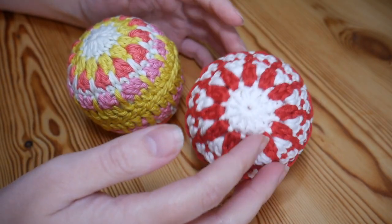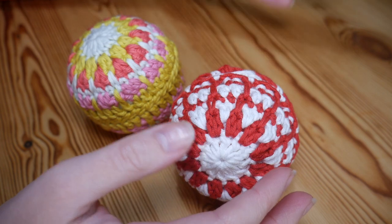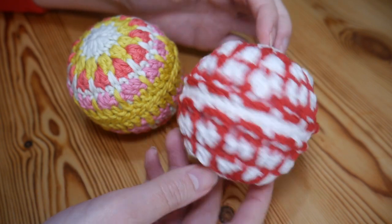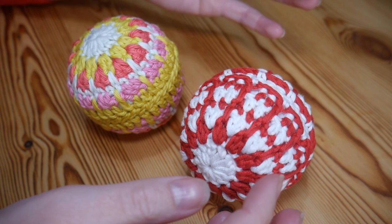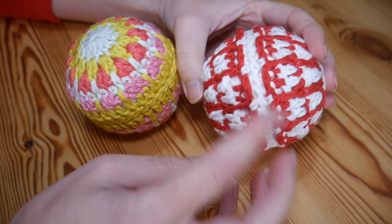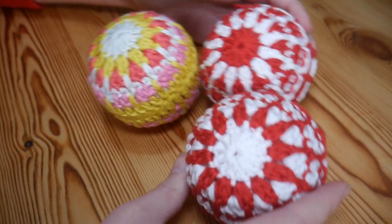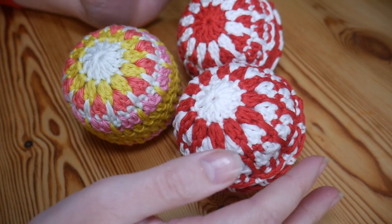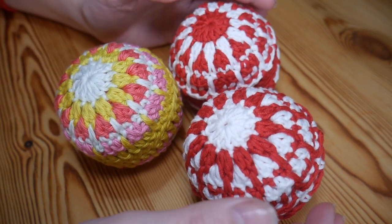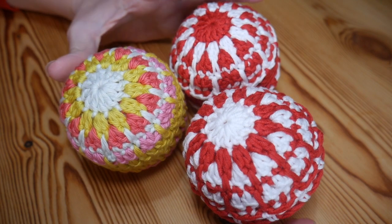I'm going to be using a polystyrene ball, but you can use an old bauble that doesn't fit your colour scheme anymore and repurpose it by giving it a nice new jacket. You can also use toy stuffing — they won't be hard baubles but they would work really well. If this is your first time on my channel, please do subscribe now to keep up to date with all my weekly tutorials, yarn reviews, and special projects.